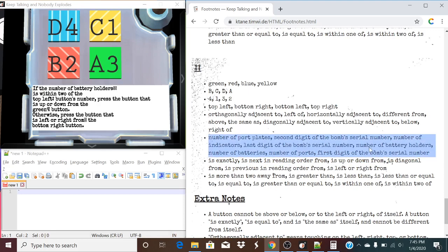So, number of battery holders is what we're looking for. It's going to be in this list, and it's actually right here. So, from this symbol right here, we're going to be moving one element backwards. So, instead of 'if the number of battery holders,' it's going to be 'if the last digit of the bomb's serial number is within two of the whatever button this might be, press the button that is up or down from the blank button.'